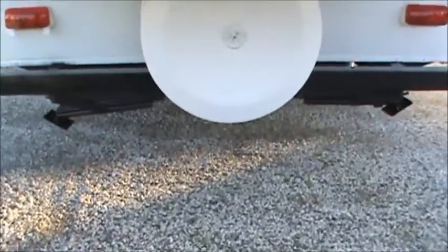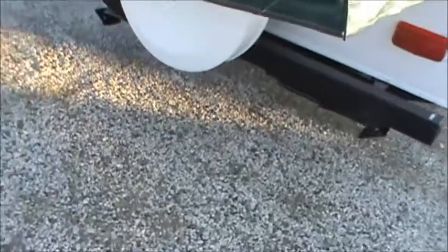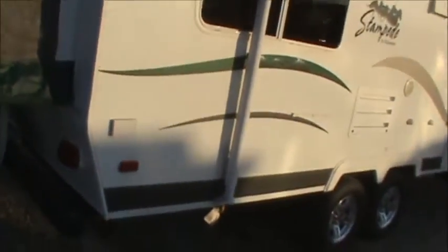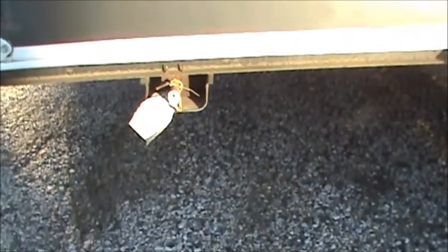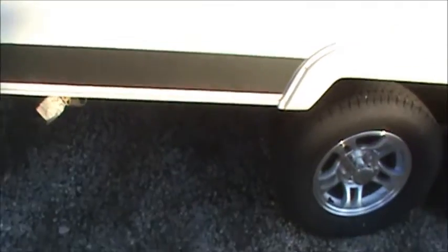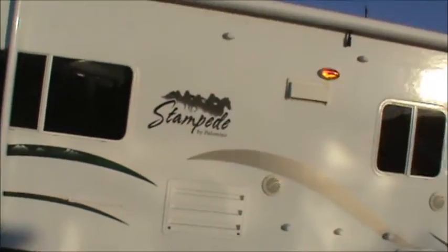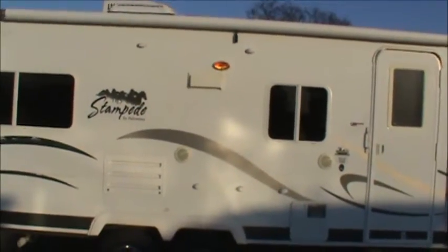Underneath here, we have a spare tire, and it's covered up to protect it with a molded cover. Right here, we have a mount for the outdoor propane grill, which we'll show you inside. It connects right there to a quick-connect fitting at the bottom. This has a very large awning on the side of it. Outdoor speakers on the outsides.